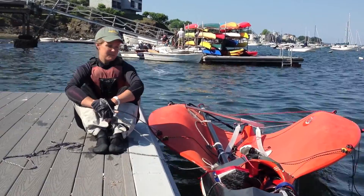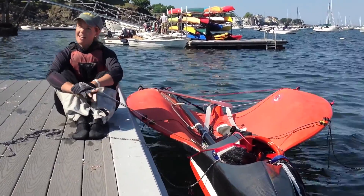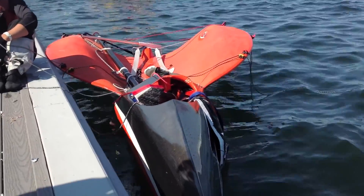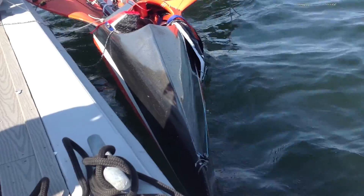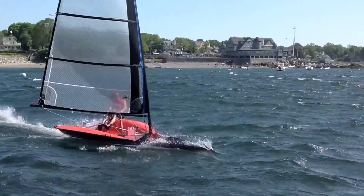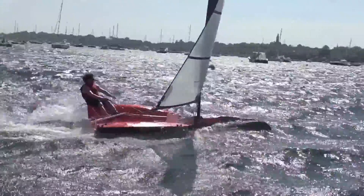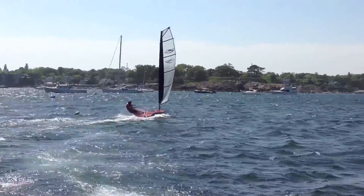A couple other things about this boat. As you can see, it has this pretty gnarly wave-piercing bow. We didn't have quite enough wind to really take advantage of that, but our friend Bill Lynn from Atlantis Weather Gear was out earlier this week, and we've got footage of him absolutely piercing through the waves. He said he kept on feeling like he was going to tumble over forwards, but it would just kind of pierce through and get back up on a plane.